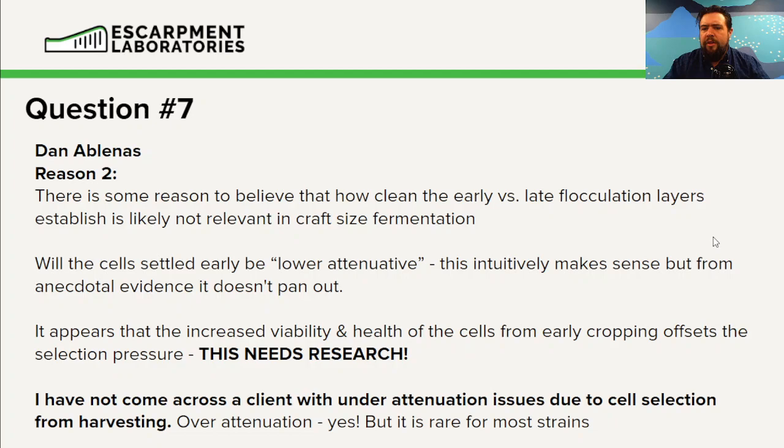There does need to be a lot more research on this. The fact that we can harvest high viability cells early in fermentation suggests that the yeast cells flocked out because they've reached maximum nutrient density — they're not going to reproduce anymore, and it's probably more the daughter cells floating around finishing off the beer. I'm speaking strictly anecdotally; there's no research on this exact element, so this is strictly hypothetical.